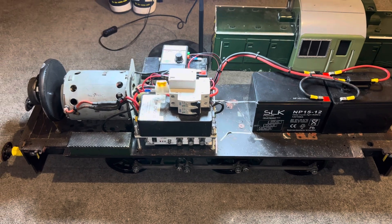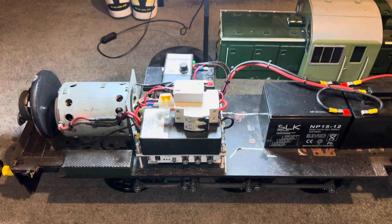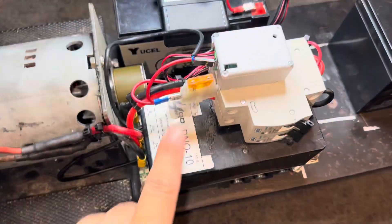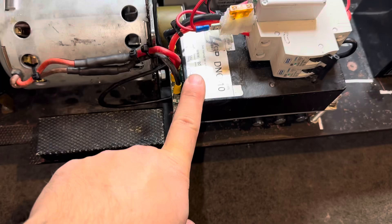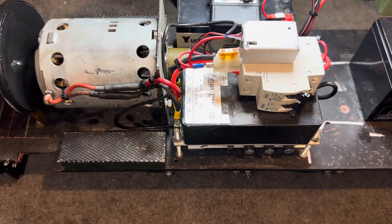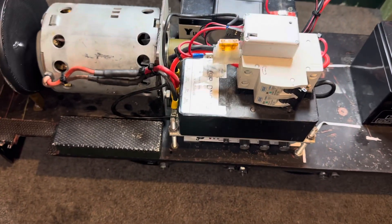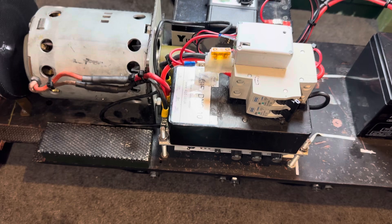I just thought I'd do a quick run now because I've had a lot of people ask me. The loco runs off a conventional 4QD controller — it's a 4QD DNO-10, which is pretty much the standard controller most people go for these days. They're a decent price, decent power, and a nice compact size to get in your loco. They're a really good little bit of kit.